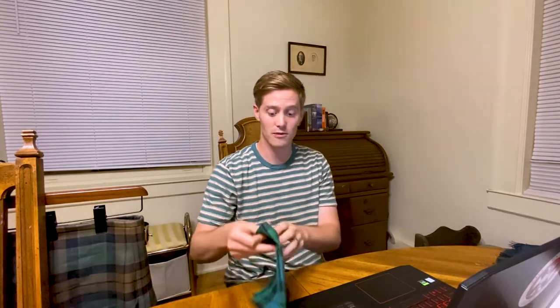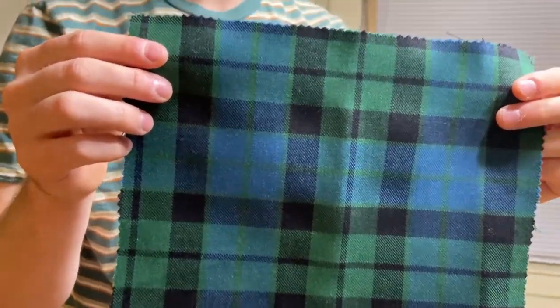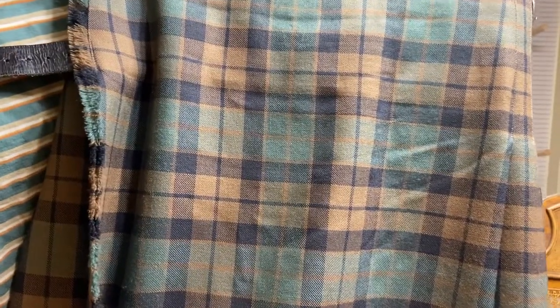Most generally worn today is the Ancient version, which mimics the Reay regiments or the Mackay regiments that served in the Napoleonic Wars. And then you'll also see this Weathered style, which is also a very popular style of the tartan.